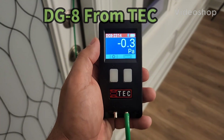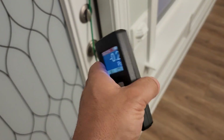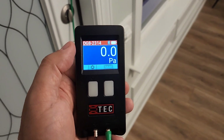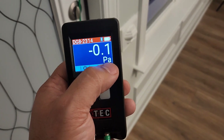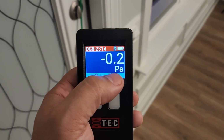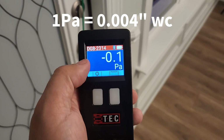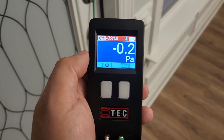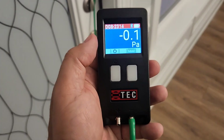My latest tool is the Energy Conservatory's DG8 single port precision manometer. This is a really cool, great bang for the buck precision manometer, used for a lot of different diagnostic procedures, especially in home performance, because it can accurately read really low pressures. In building performance, we typically deal with Pascals instead of PSI or inches of water column. A Pascal is a much smaller unit of measurement, so it's really important to have an instrument that can accurately read it. Just because your $100 manometer from the supply house says it reads Pascals doesn't mean it does so accurately — you really need a sensor like the one in the DG8.